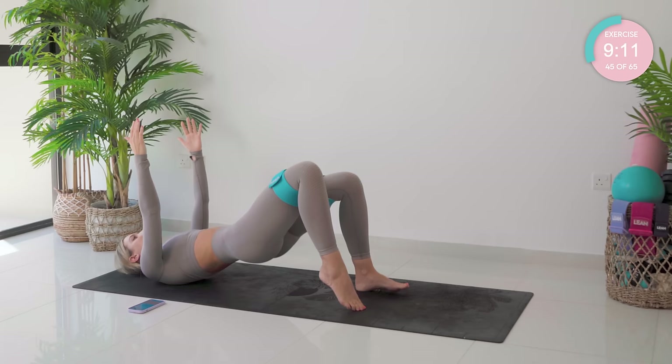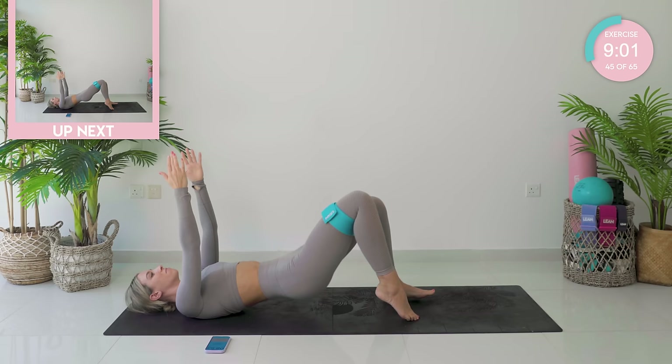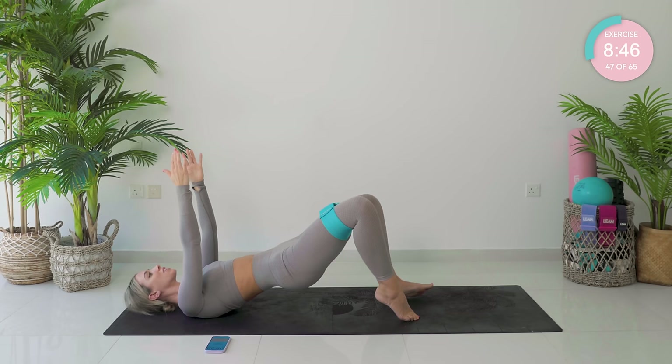Good work, guys. Keep breathing, keep pushing. Two more. Hold at the top and pulse — ten, nine, eight, seven, six, five, four, three, two.